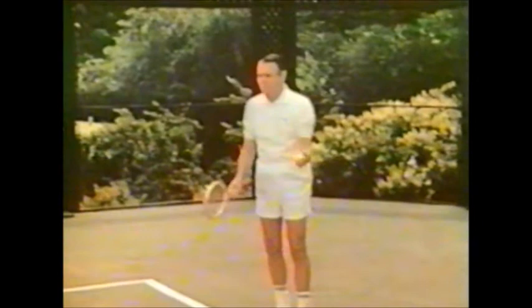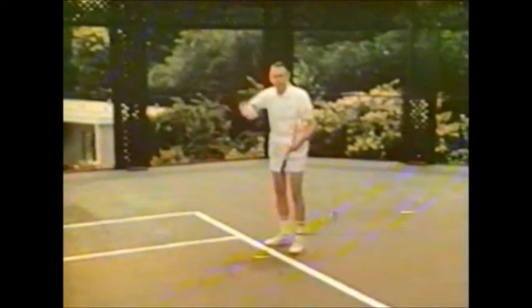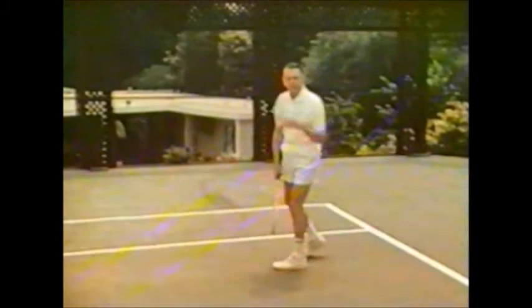Now let's talk about what you do when you play a short or maybe a bad serve. In my opinion this is the best opportunity to really take control of the point. When you see a soft one coming in, move in with it as close as you can so that you can really hit your big shot — you'll get control of the point and win a lot of them.